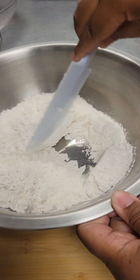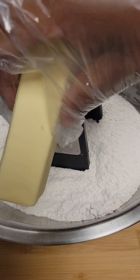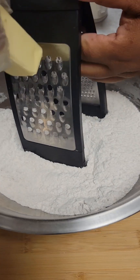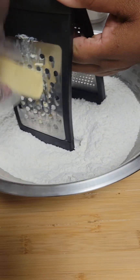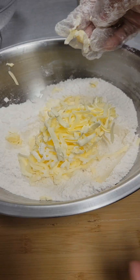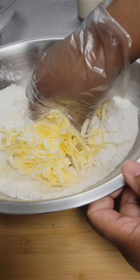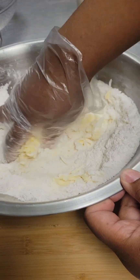We're going to give all of that a good mix. Once our dry ingredients are mixed, we're going to grate in one stick of cold unsalted butter. Once our butter is grated, it'll look like this.